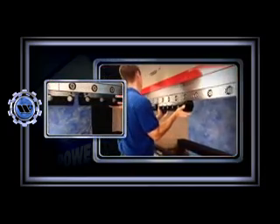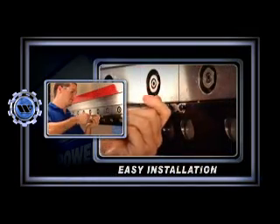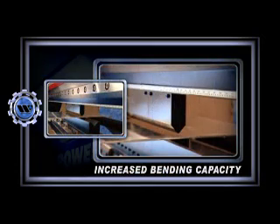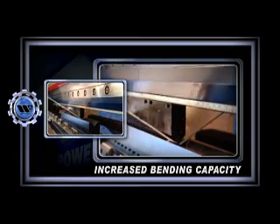the Power Express hydraulic clamping system offers lightning-fast change-outs, easy installation, long-term reliability, and increased bending capacity. Everything you need to maximize your press brake performance right at your fingertips.